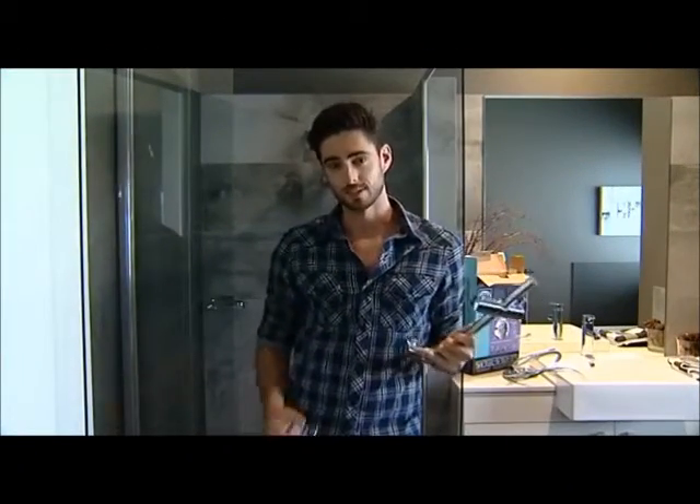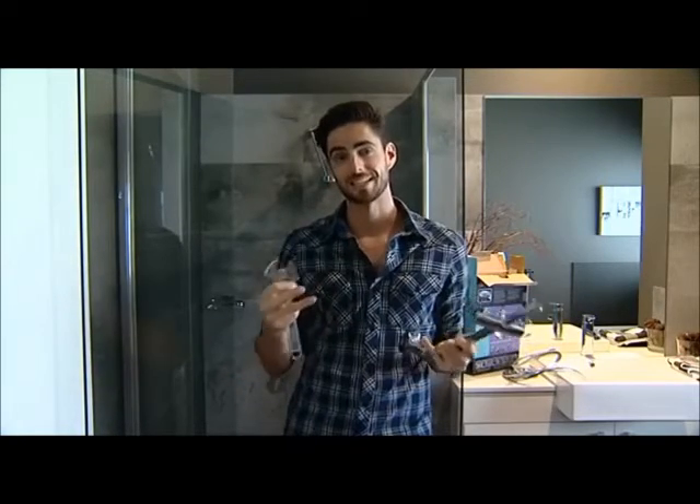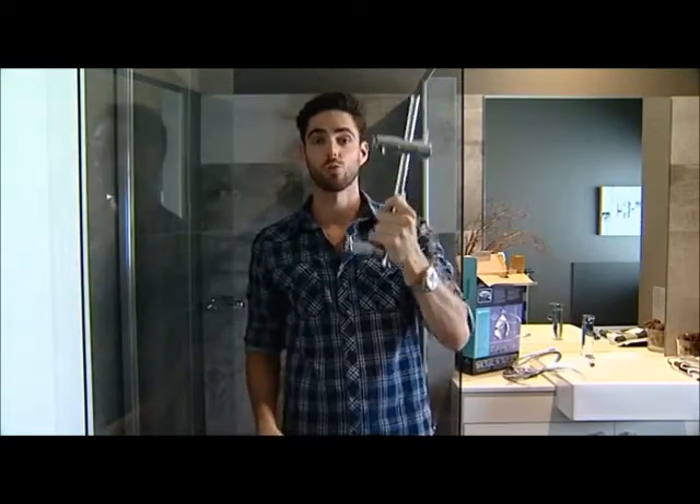The best thing about this new shower rail is there's no drilling, there's no adhesives, and there's no suction caps, so there's less mess and there's less stress. All you have to do is unwind your old one, put a bit of thread tape on to keep everything locked in place, and then wind on the new one.